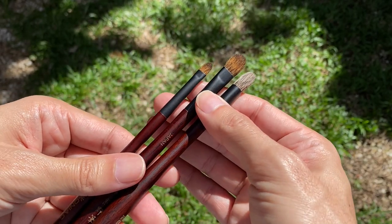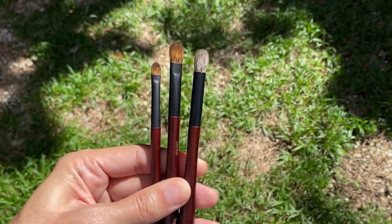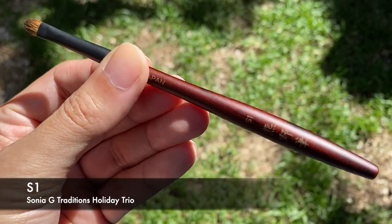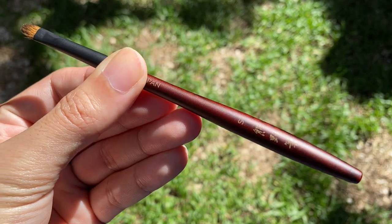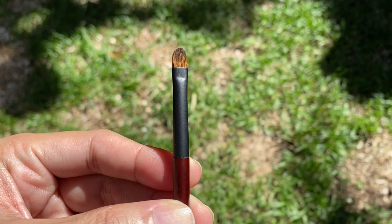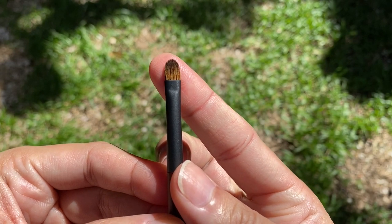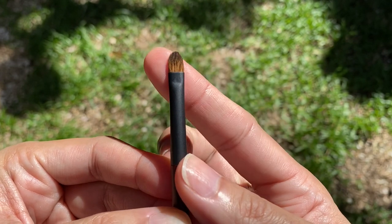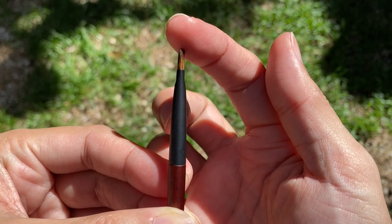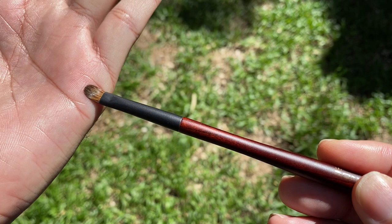The ferrules are matte black, and what makes this brush set special is the different types of hair used on the brush heads. The smallest brush in the trio is the S1. The brush head is very small and made of yellow Canadian squirrel. The ferrule is crimped, which gives the brush head this flat appearance and a half-moon design when you put the pad of your fingers there.